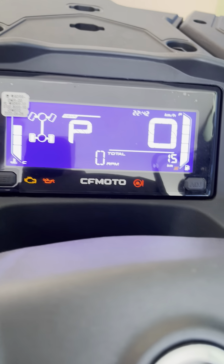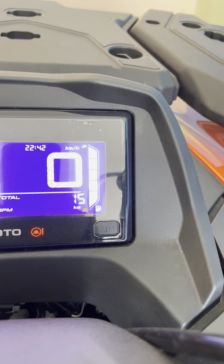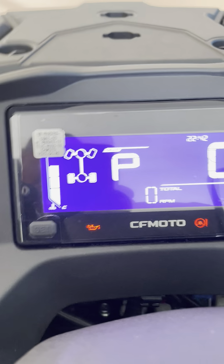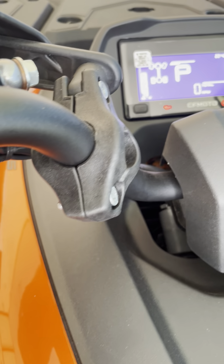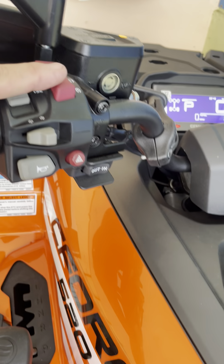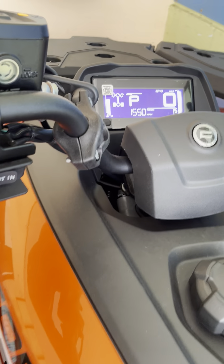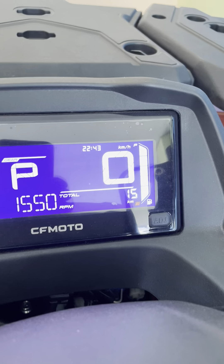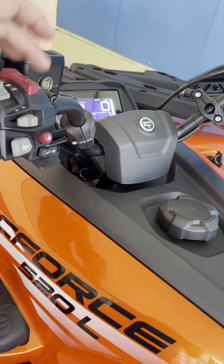There's your display — it has of course coolant temperature, gas level, what gear you're in, and right here whether you're in two-wheel or four-wheel drive, plus an oil light and a water temperature light. To start it, you've got to hold the front brake and then push the starter button. And it starts. Over here you've got the RPM indicator and speedometer — it is pretty quiet.